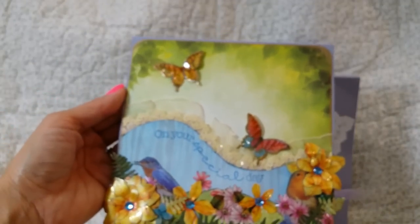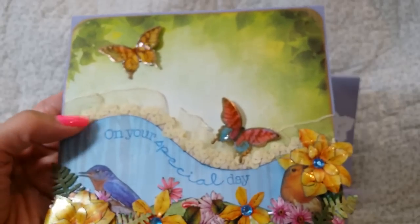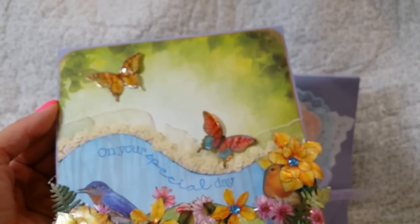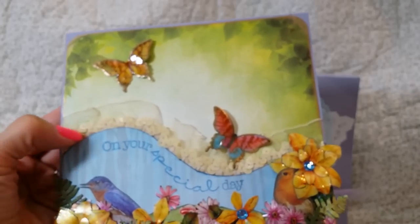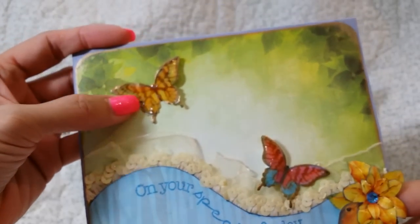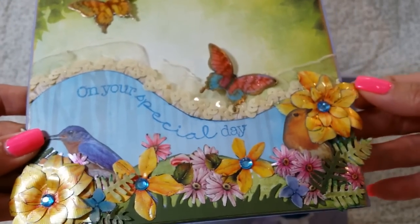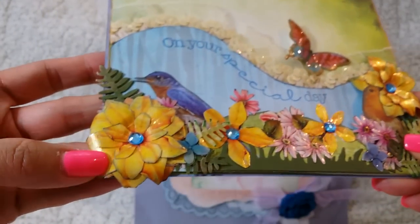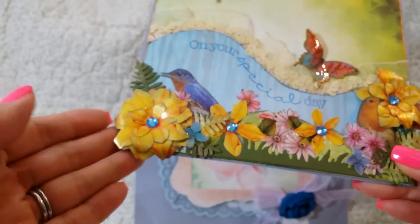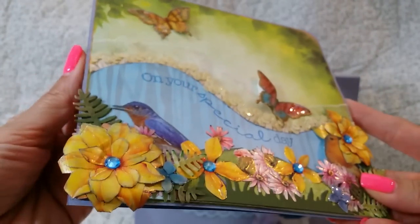And here is the card and it is so stinking cute. It's so pretty. I love this. Thank you so much — 'on your special day.' That is really cute and she has a trim here. That's really pretty. And look at those butterflies — I think she maybe glossy accented them, or I don't know if that's how they came. But the flowers are super shiny and glossy. I love it.